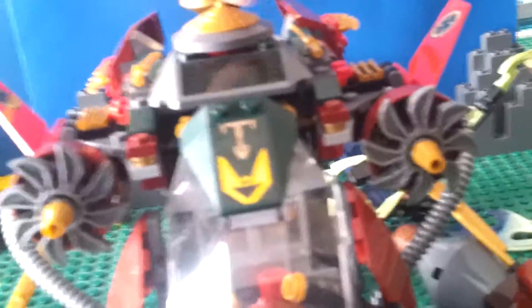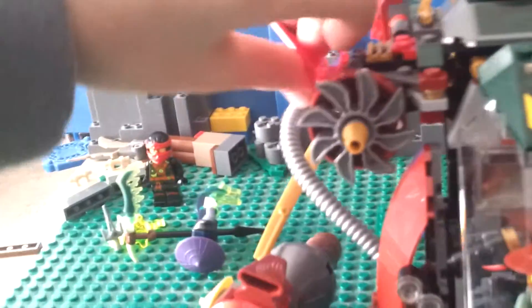If you twist the Sensei Wu hat on top it makes the propeller spin very well, though sometimes it falls off easily. There are stickers on both wings. The set has a nice handle for you to hold it, and it has an air ditch in the back. There are barrels here so you can stand a minifigure like Kai. You can put something inside the crate, and there are more stickers here, a lot more golden katanas throughout the whole set.